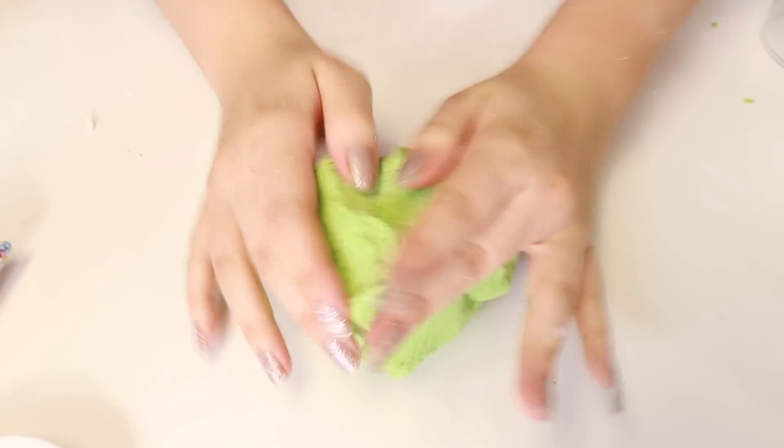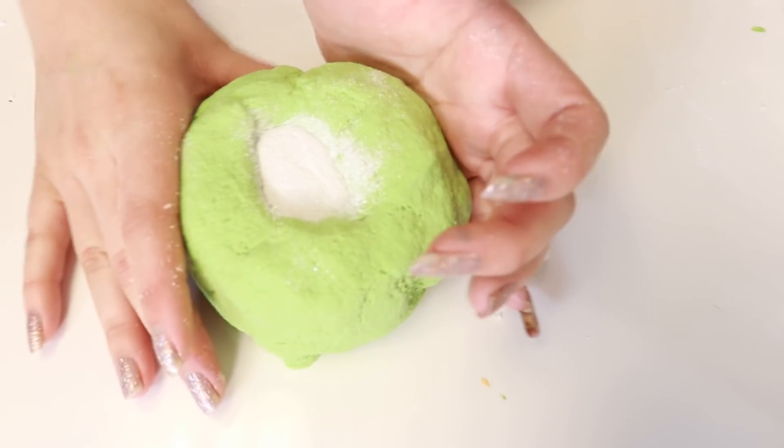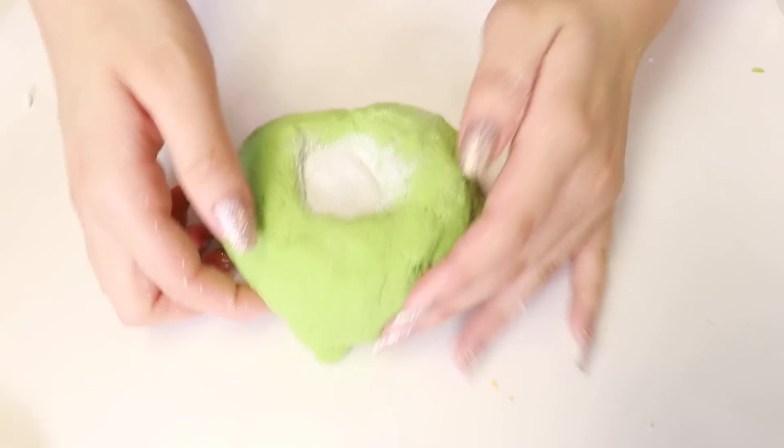Woohoo! Wait wait wait, I need to do something really quick. Ta-da! What is that? Oh, it's a green tea mocha mochi cookie. Ta-da!